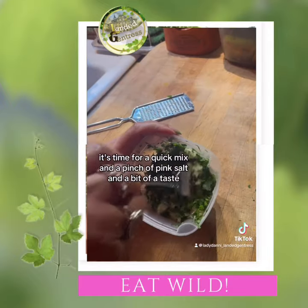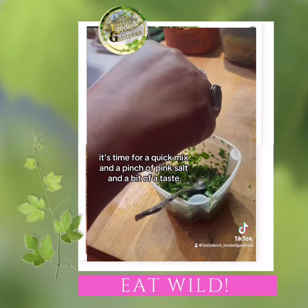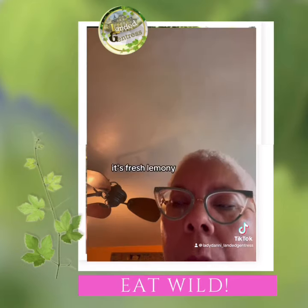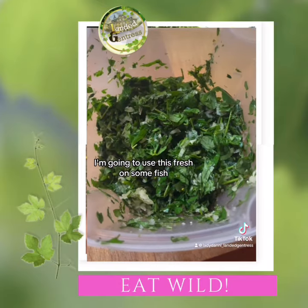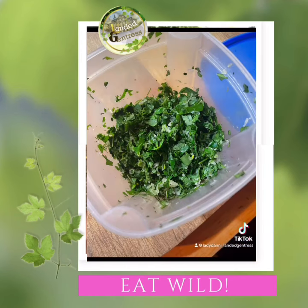Once that's finished, it's time for a quick mix and a pinch of pink salt and a bit of a taste. It's fresh, lemony, garlicky — everything I'm looking for. I'm going to use this fresh on some fish, but you can add olive oil and put it in the fridge for a few days. I hope you'll try it and enjoy.